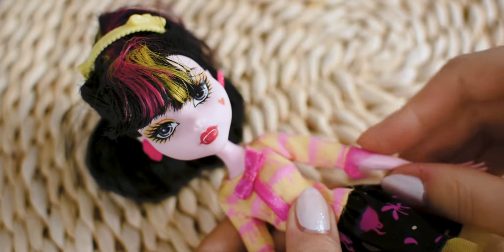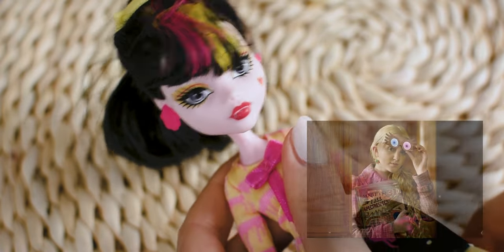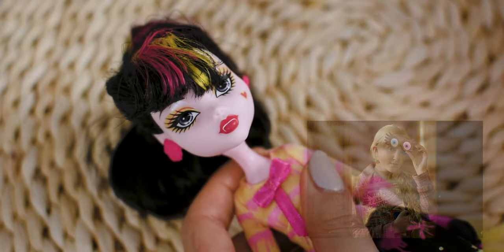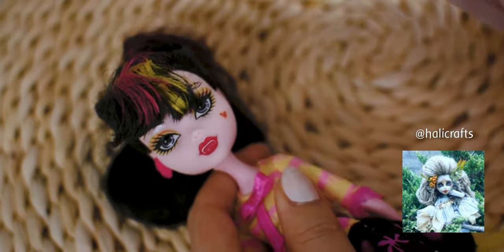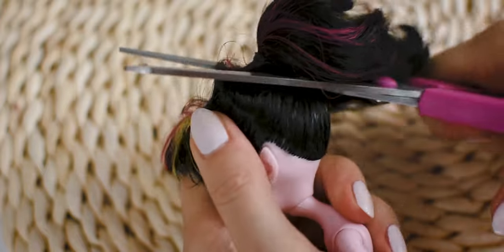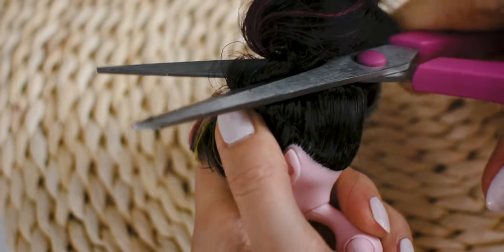Hi everyone, it is Koto! Today I will be customizing Draculaura and create Luna Lovegood from Harry Potter. I made this doll for Ellicrafts as part of a Christmas doll swap. This doll will be a perfect gift to him for this Christmas. I will also receive a doll which he will show on his YouTube channel very soon, so please don't forget to subscribe to his channel as well.